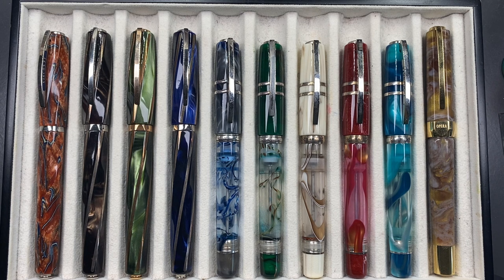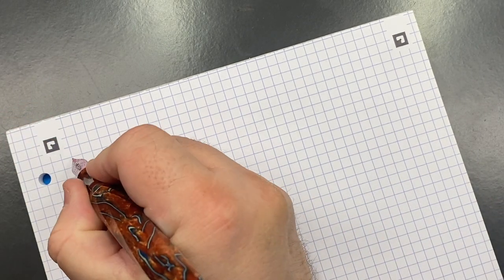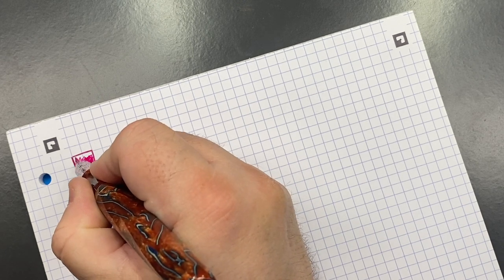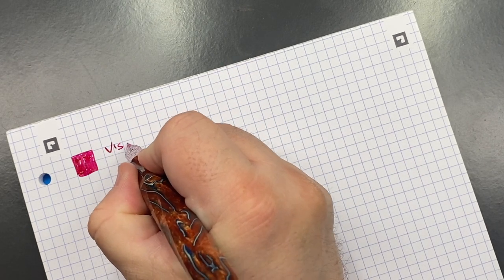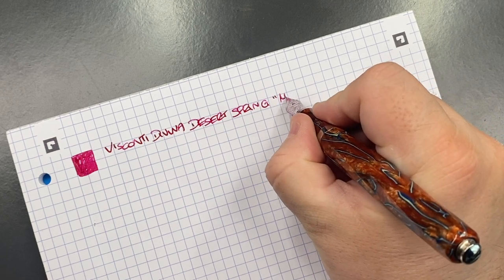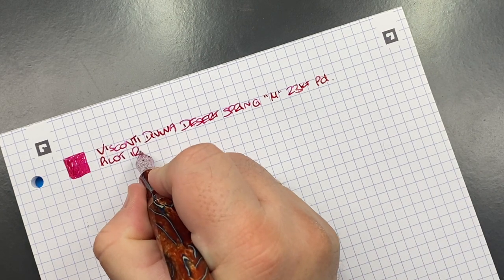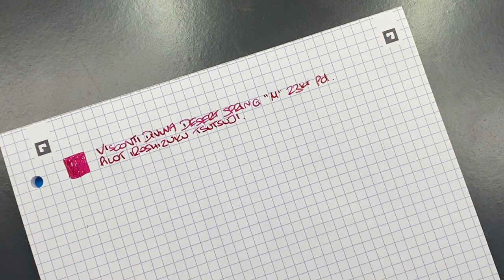Now for writing samples. First, the Visconti Divina Desert Spring — medium 23-carat palladium nib. I really should ink this pen with an orangey-red color but I love this ink in it. The ink is Pilot Iroshizuku Tsutsuji — a very beautiful hot pink with a lovely gold sheen.